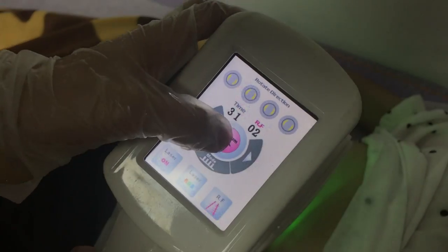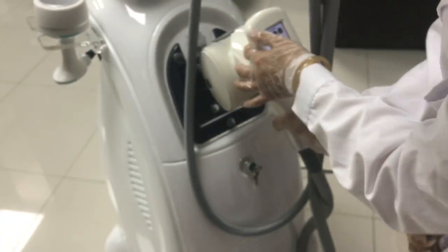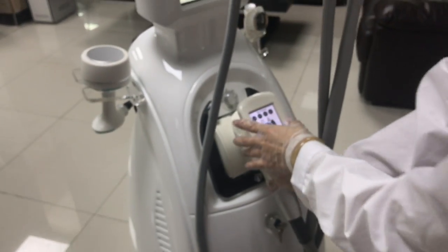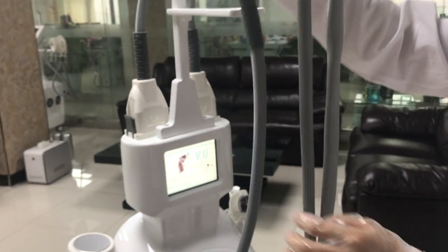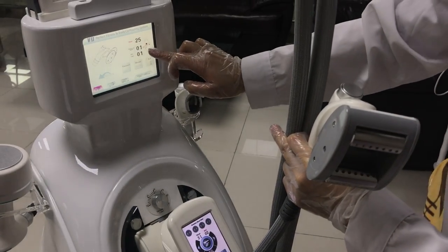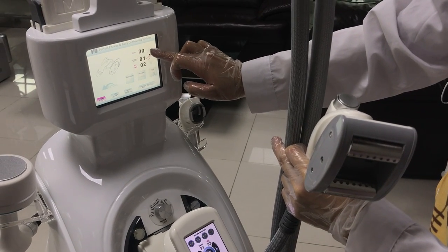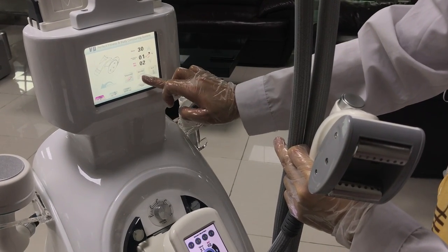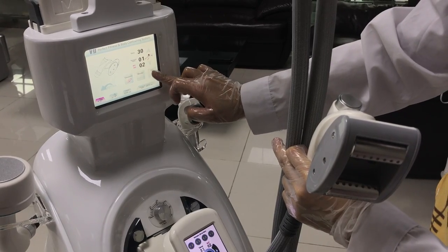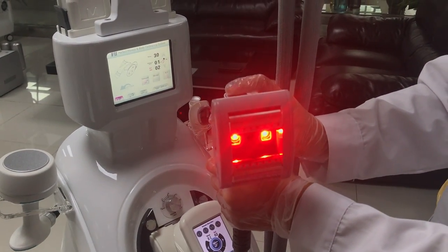Now turn off the handle. Next one is the middle rotor. Sign the technical settings on the screen. RF starts from two, three, or four — any is okay. Press and hold to turn on the right line.